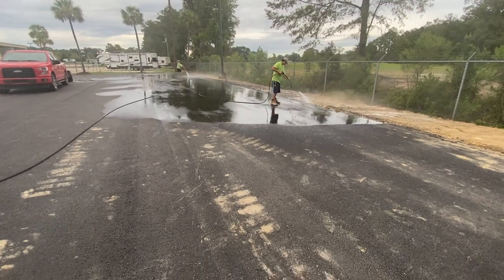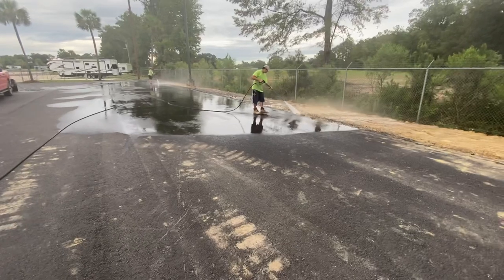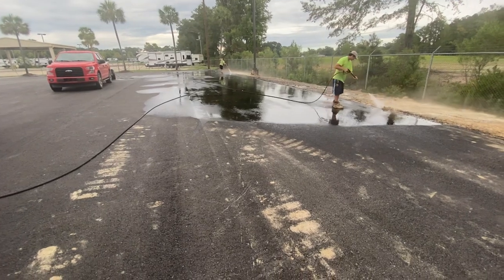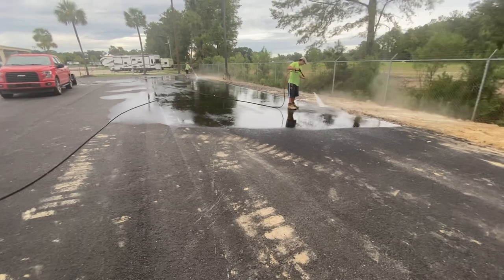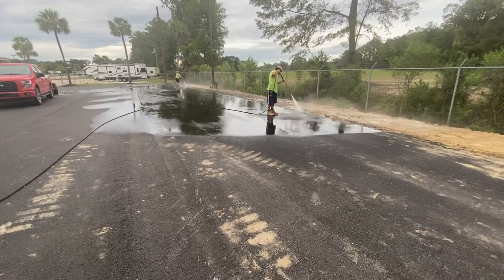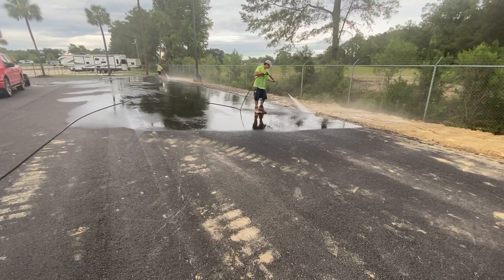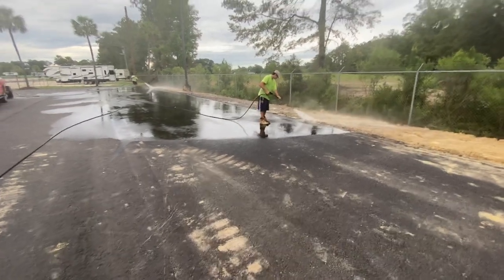Right here we are cleaning this blacktop. We're using a little bit of pressure but not much — my guys know to stay far enough back from it. One mistake you can make really quickly is putting a surface cleaner on this. Pretty much any blacktop is not meant for surface cleaning. I have seen it done, but it has to be done extremely carefully with special tips in your surface cleaner.